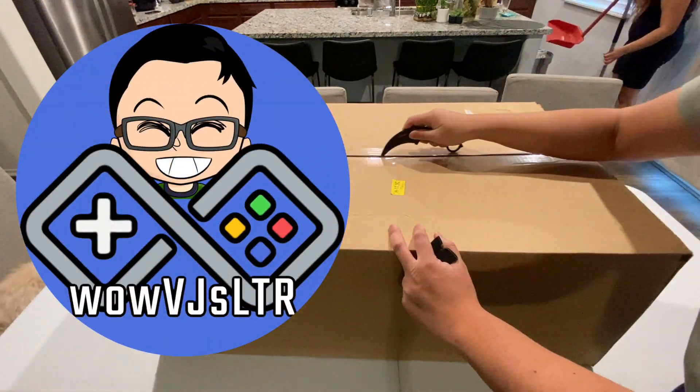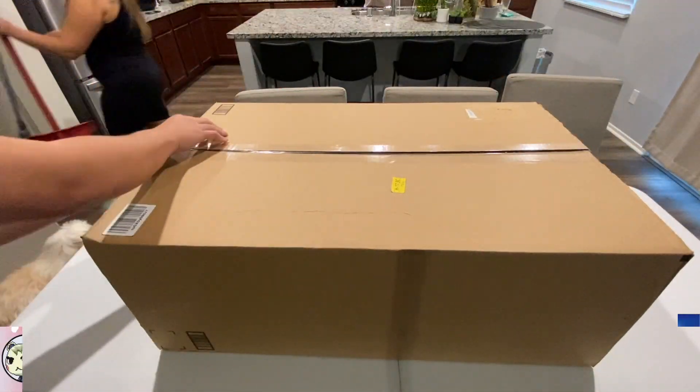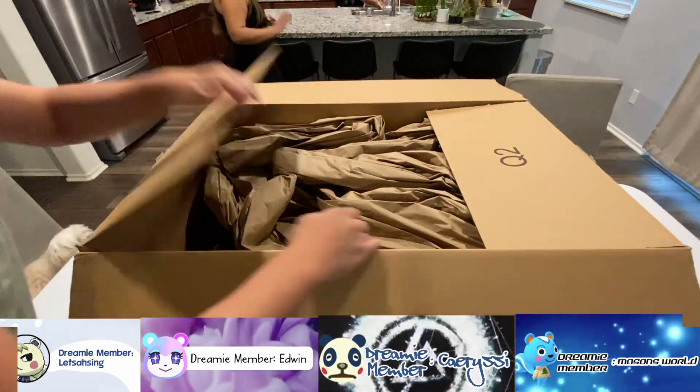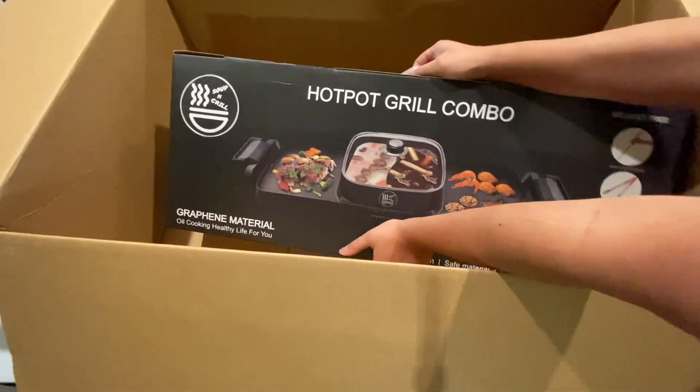Hi there, welcome to my channel. It's been a long time since I unboxed a household product, but I had to share this one with y'all today because we had a wonderful family dinner the other night, and it was all thanks to this hot pot and grill combo set.